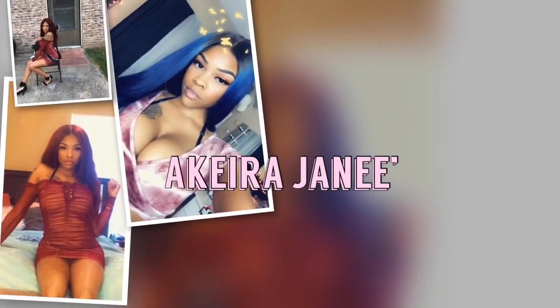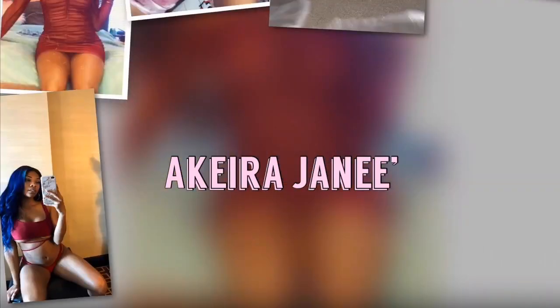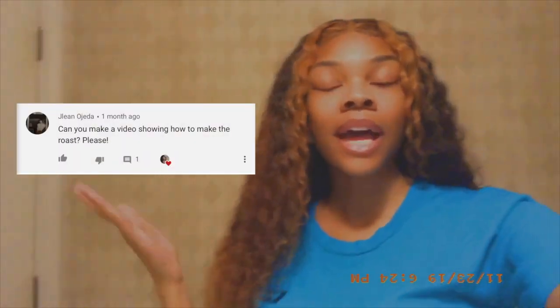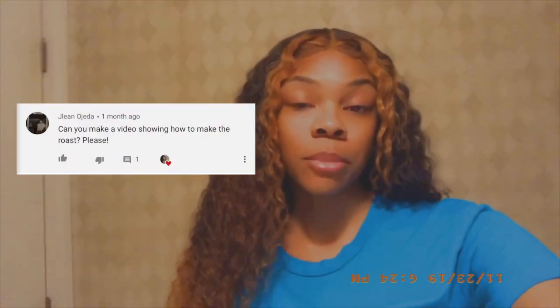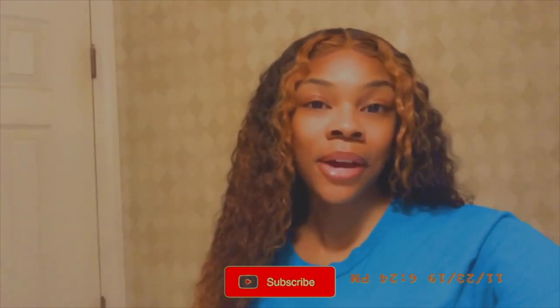Hey y'all, welcome back to my channel! Today's video was requested by one of my subscribers. If you watched me surprising my boyfriend Ronnie for his birthday, I did prepare a roast for him, and my subscriber asked me to show how I cooked and prepared it. I love cooking this meal, so I decided to record it and let everyone see it. I really hope you guys enjoy — don't forget to like, comment, and subscribe.